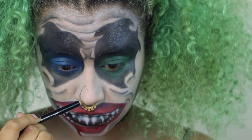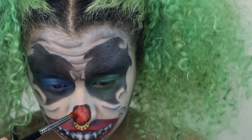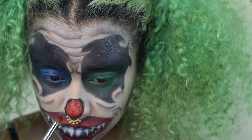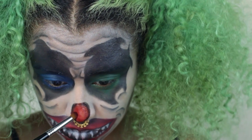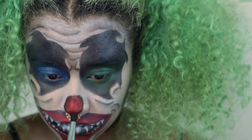Now I'm doing a circle with the black liner on my nose, filling it in with some red, and then setting the red with shadow so it stays in place. Then I'm going in with black shadow to add dimension and darken up the nose.